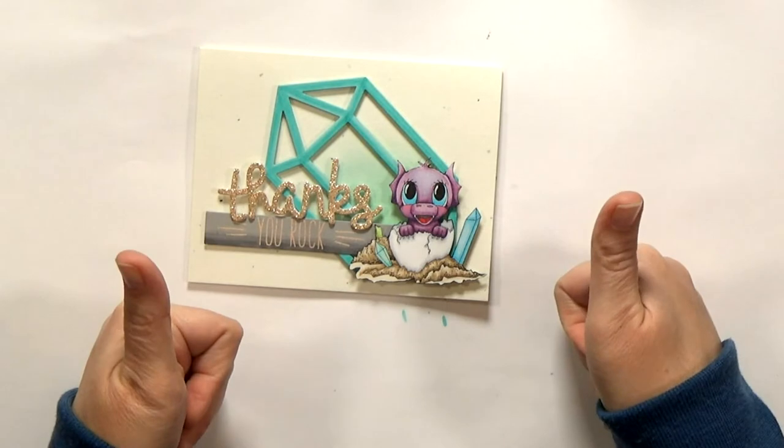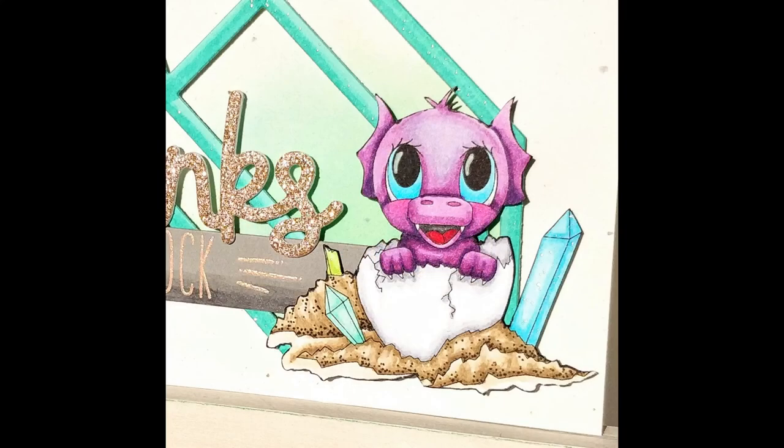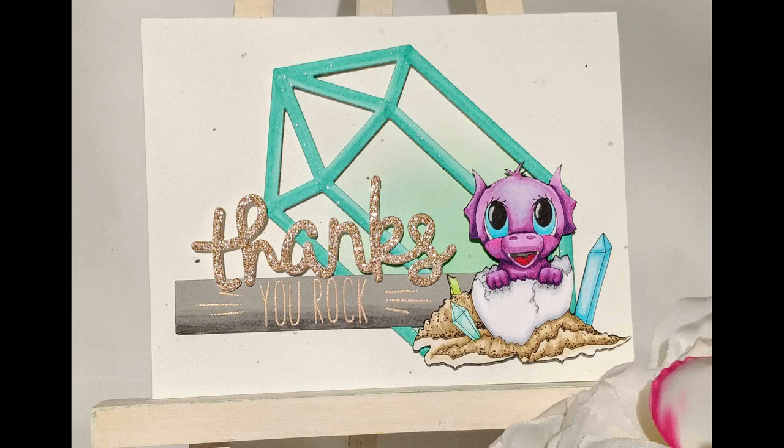So what do you think? It ended up being a rather loose interpretation of the sketch, but I really liked the way it turned out. Be sure to check out the links below for all the details on the challenge. And if you liked today's video, hit subscribe and click the bell so you don't miss any new ones. Thanks for watching!